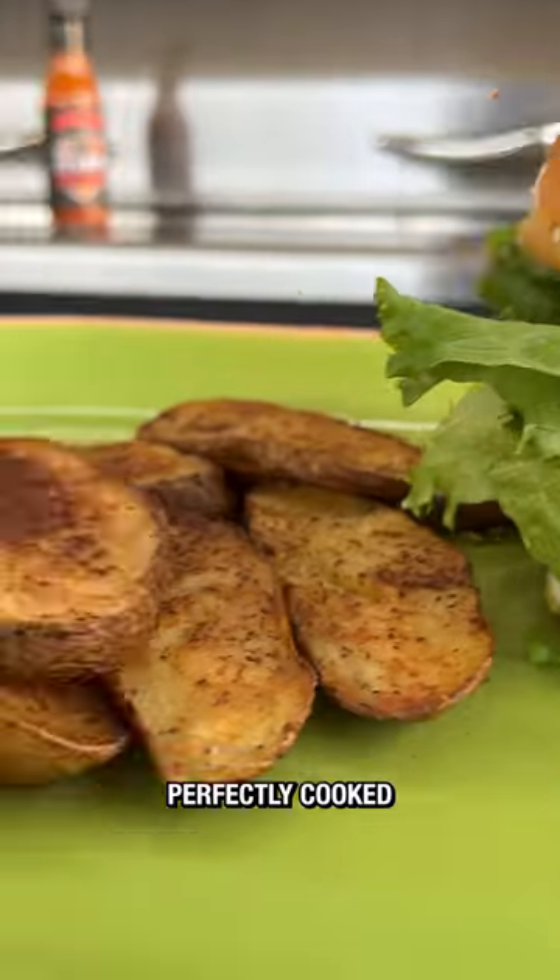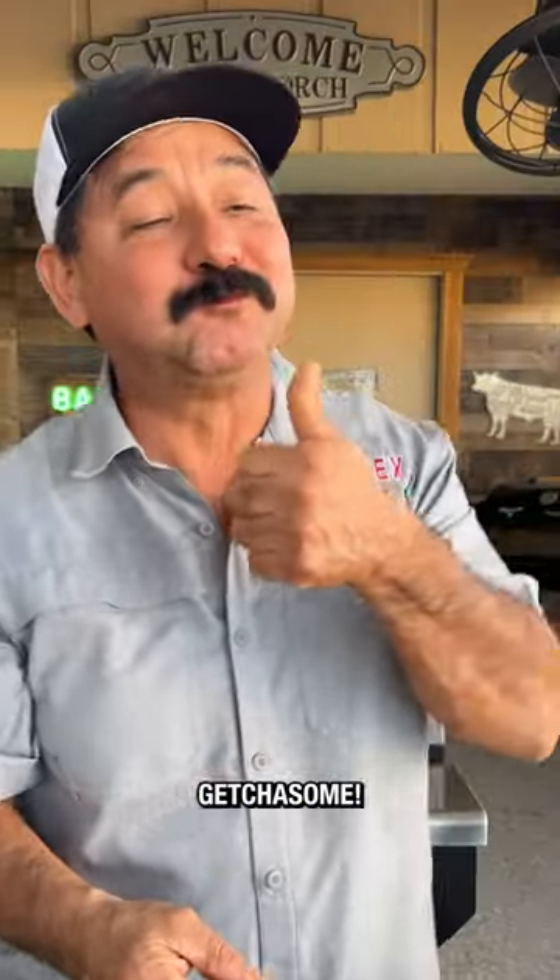These burgers were out of this world. They were perfectly cooked on the RecTech Smokestone. Get you some! Boom!